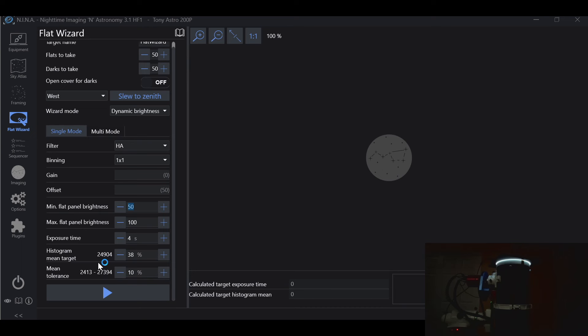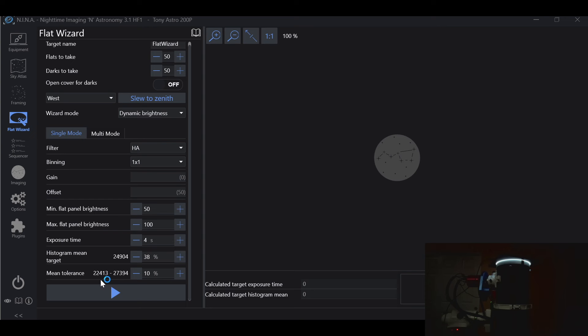I like to run my flat frames at 25,080 ADU. So I have my histogram mean target at 38%, which gives me 24,904. You can bump this to 39%, giving 25,559 — as long as you're within a few, you'll be fine. The tolerance is 10%, so the Flat Wizard will accept an ADU range of 22,413 to 27,394 based on a target of 24,904. From here, all we do is hit play.